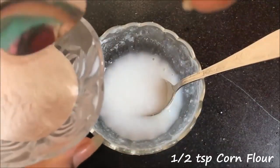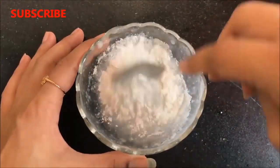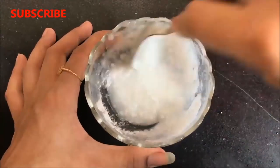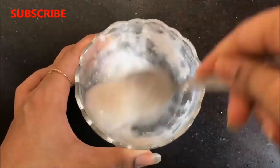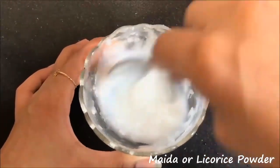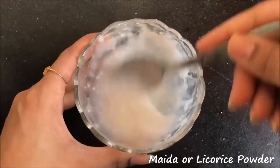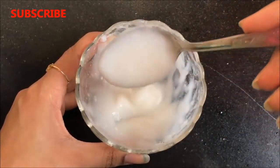Now after the lemon, you have to add half a teaspoon of corn flour and then mix everything really well so that there are no lumps and it becomes more creamy and thicker. If you don't have corn flour, you can use maida or licorice powder, also known as mulete powder, instead. This mixing process will take some time but when it's done, it will look like this.